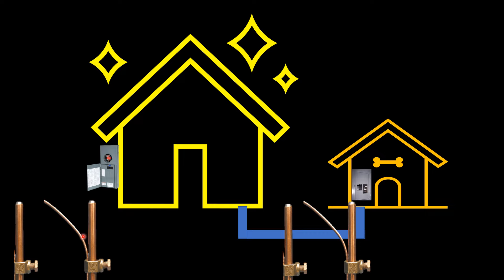The first reason is for static electricity. Whether it is coming from the utility, from the earth, or any other place that can impose static electricity, that is one of the number one reasons we drive ground rods in the first place. The second reason is because of things like lightning strikes — we need a place for that electricity to dissipate.